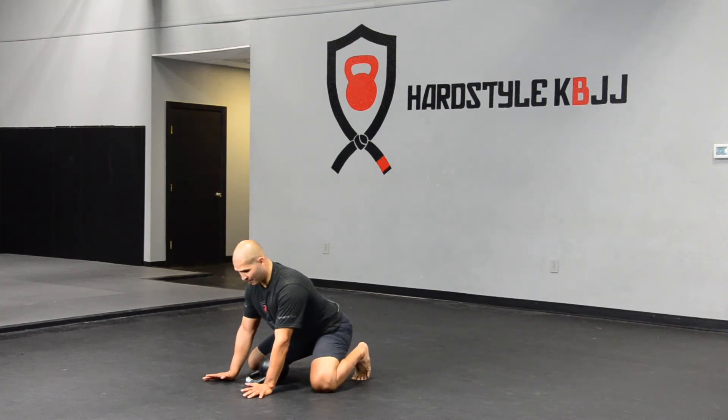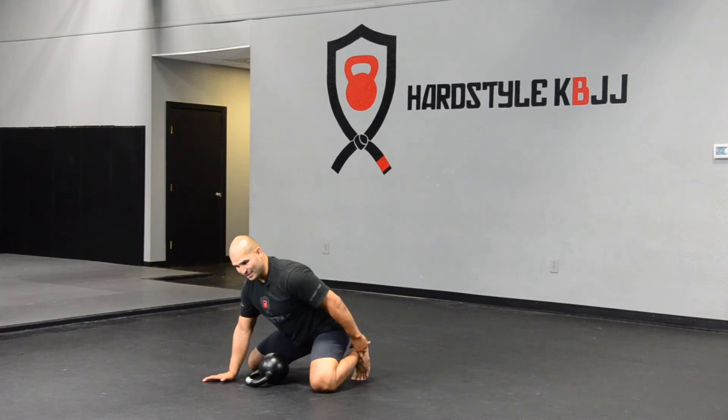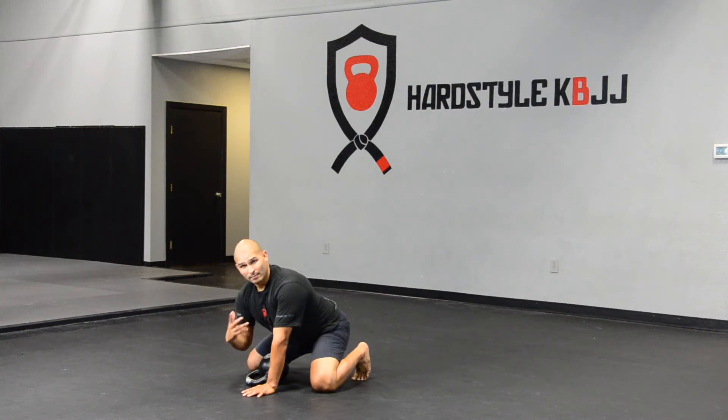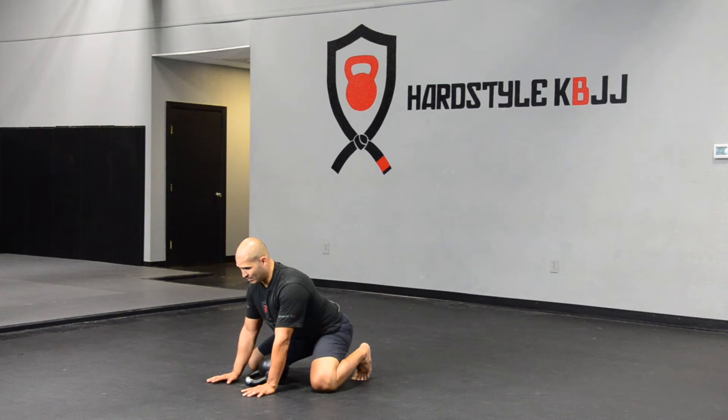The crazy thing is I can actually feel my hips becoming more and more mobile because I'm able to sit back further towards my heels. So I'm increasing mobility, flexibility, and getting a great strength training workout at the same time — and I'm improving my squat, which is the most important thing: improving the quality of movement. That's the key.